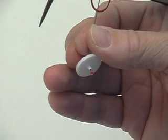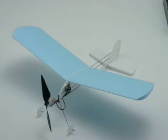Now the airplane is finished — congratulations! Are you ready for some test flying? Stay tuned.